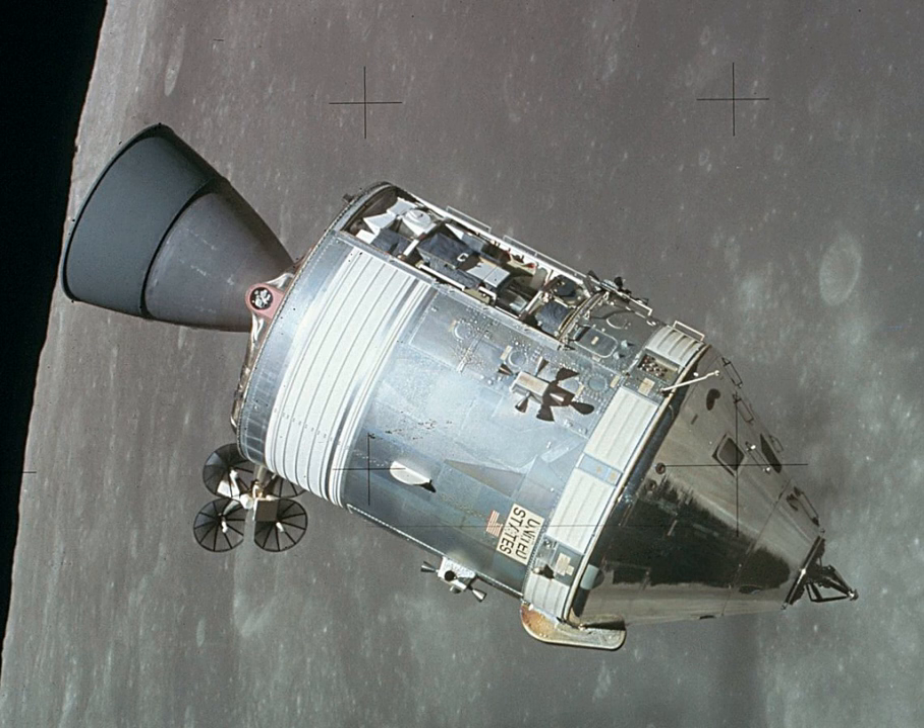Plus other required design changes led to the decision to design two versions of the CSM. Block I was to be used for uncrewed missions and a single crewed Earth orbit flight, Apollo 1, while the more advanced Block II was designed for use with the Lunar Module.